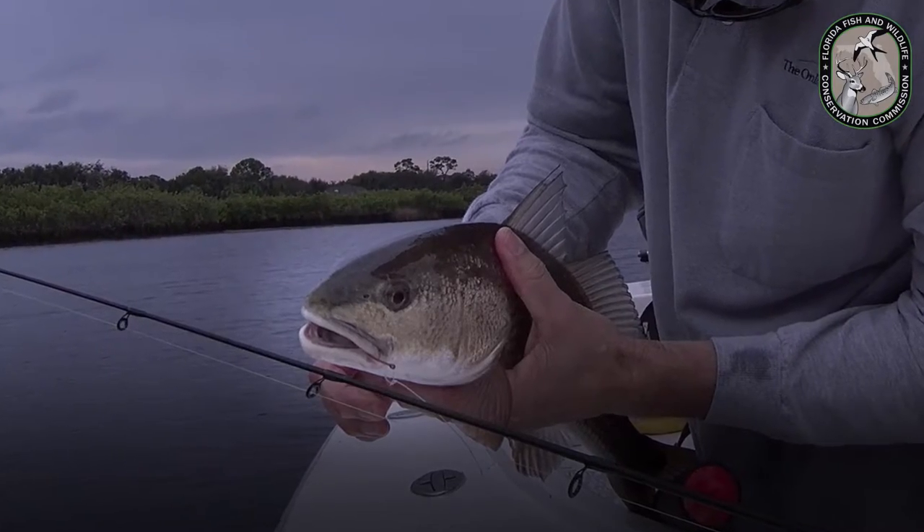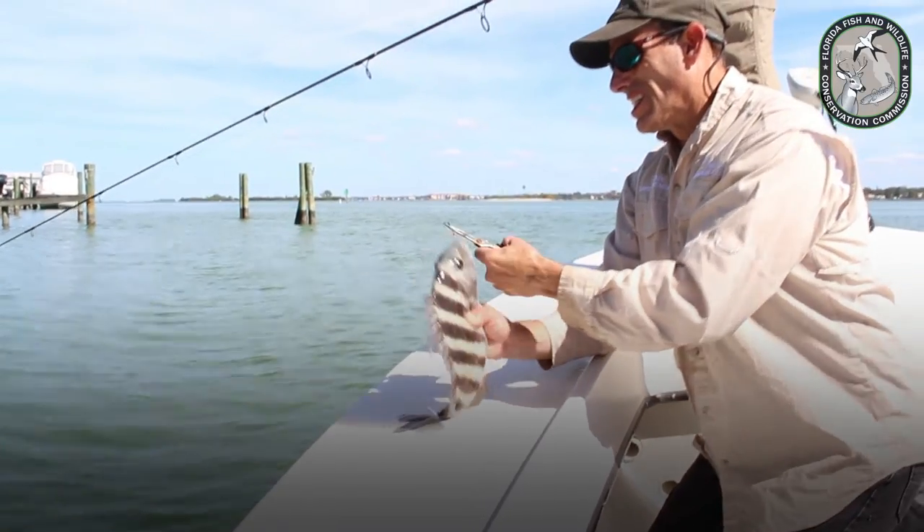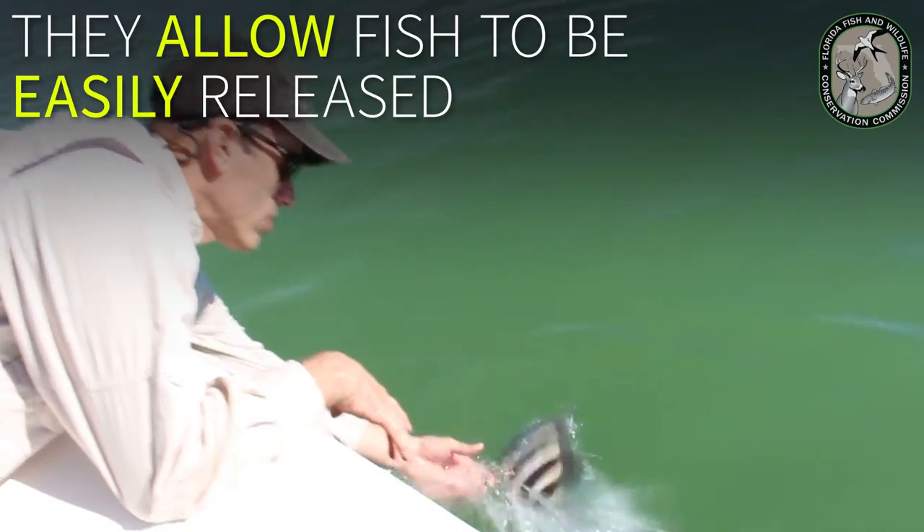Inline or non-offset circle hooks almost always hook fish in the corner of the mouth and can be quickly removed. They allow fish to be easily released.